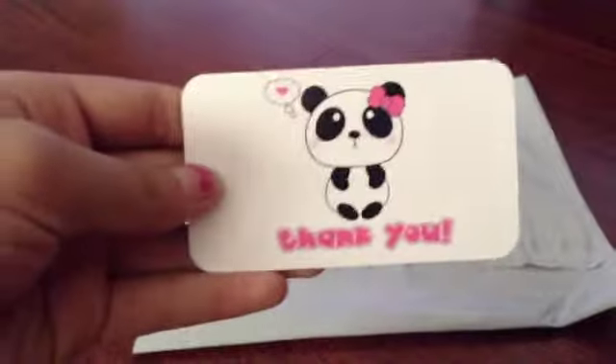The first thing I received was her business card. So cute. And as an extra, she gave me some butterfly stickers.